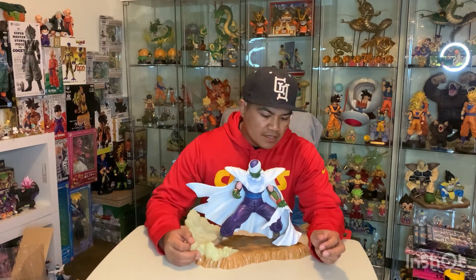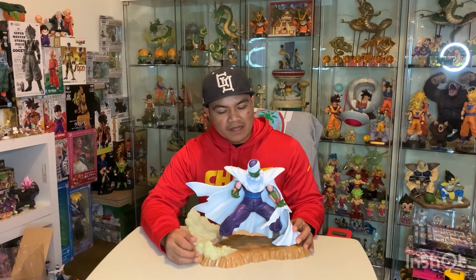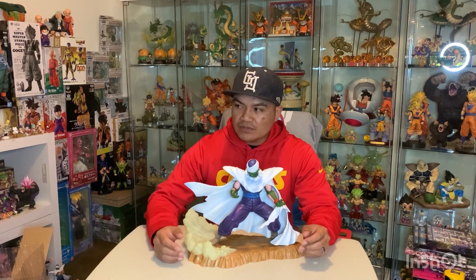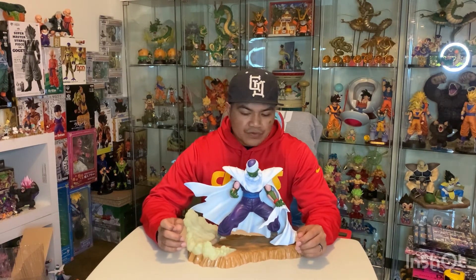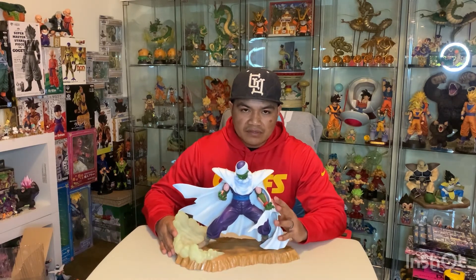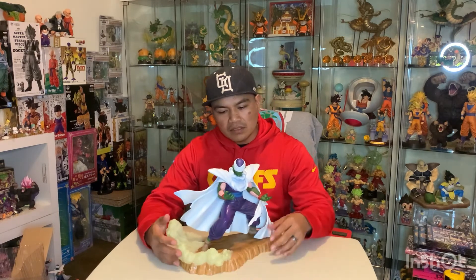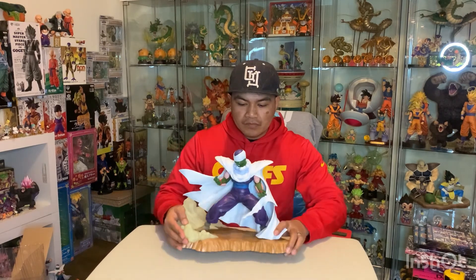That was the real quick review of the 2009 Ichiban Kuji Dragon Ball Kai Piccolo. As you can see, it's a huge figure. I don't have a lot of Piccolo figures, but out of the few that I have, this is definitely my favorite. I'm not a huge Piccolo guy, but I would say this figure is definitely a must-have for any real Dragon Ball collector. I'd definitely give it a 10 out of 10 on any rating scale.